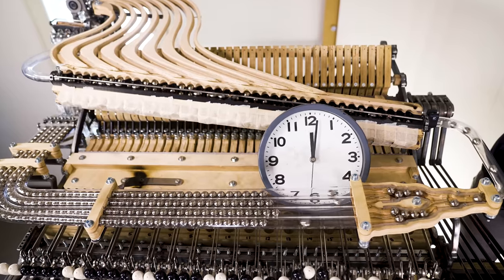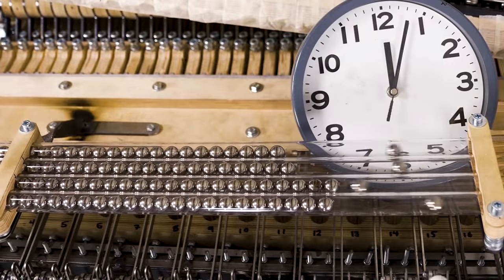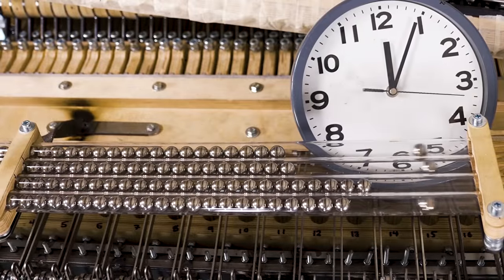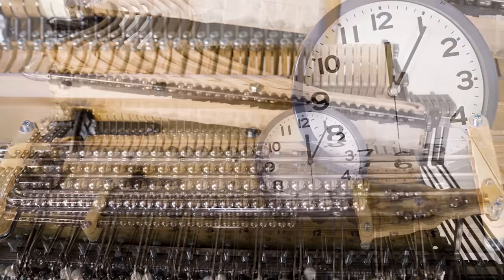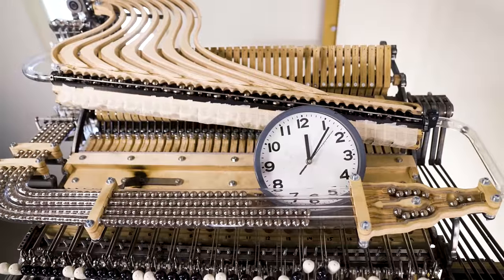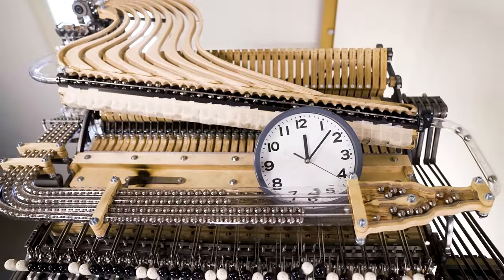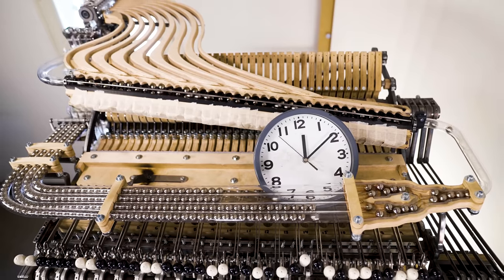Let's speed this up and see how it's going. Right from the start it looks like channels one and two get a little bit more marbles than three and four. But it's interesting to see that between one and two the balance is perfect, and between three and four as well. The lower dividers are actually doing a perfect job, but the upper divider is prioritizing channels one and two.